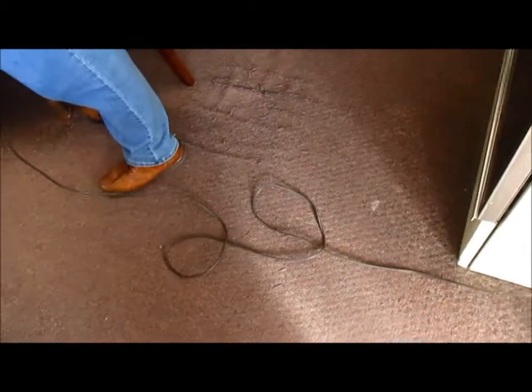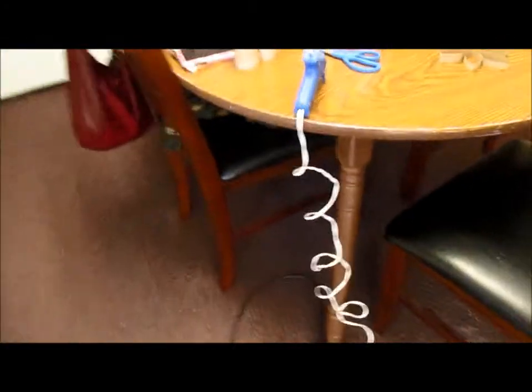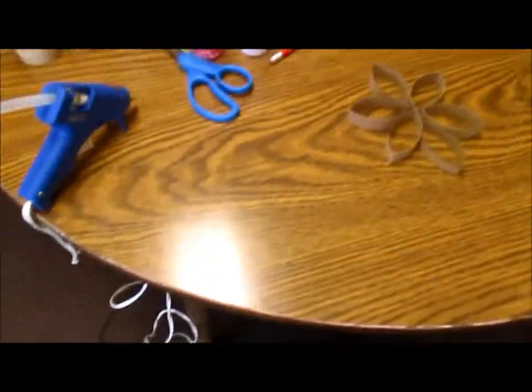We kind of have a long way to go from the plug-in to the table, so we got this gigantic extension cord so we can work this project. I need to let that warm up so I can take over your project, because that's what I do.